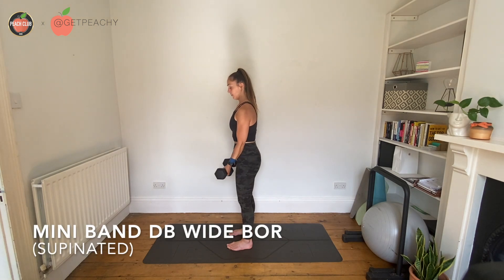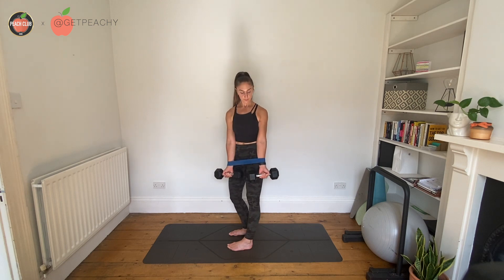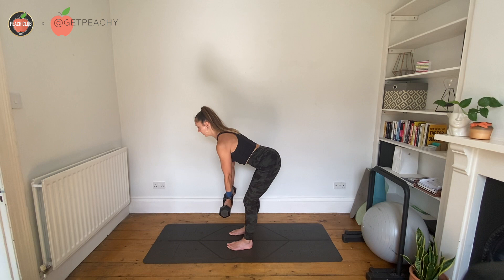Start with a mini band around your wrists and then turn your palms so that your palms face the ceiling, so you're in an underhand grip with the band around your wrists. Then from here you're going to start off in a bent over row position, so chest horizontal to the floor.